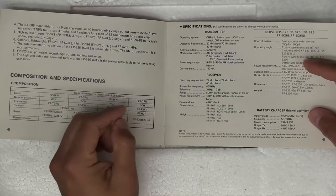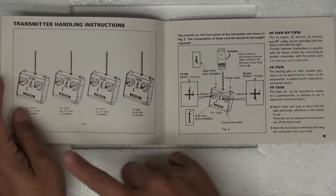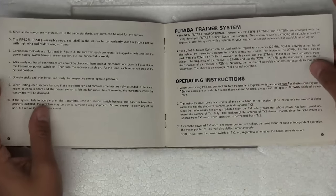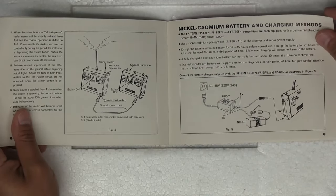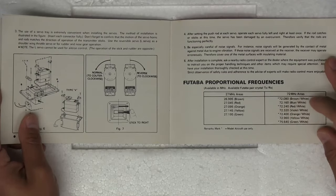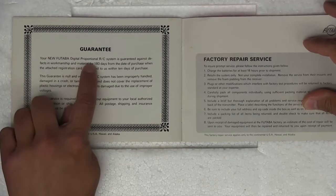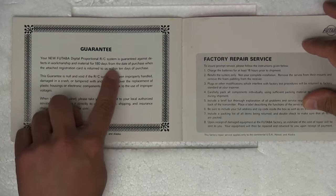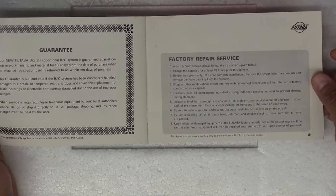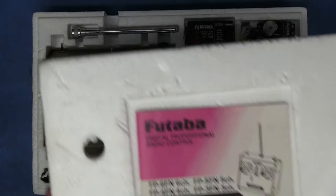The manual goes into specifications, receiving bands, and the transmitter. It mentions nickel-cadmium batteries, images of the different transmitters, how to connect everything to the receiver, the trainer system, how to charge the NiCad battery, and performance test and mounting precautions. This is considered a 72 megahertz system, going up to the 75s. The guarantee says 'your new Futaba digital proportional RC system is guaranteed against defects for 180 days from the date of purchase' — it's a little beyond that now.